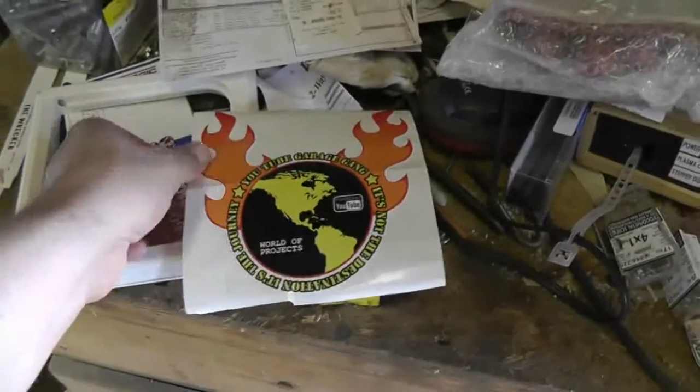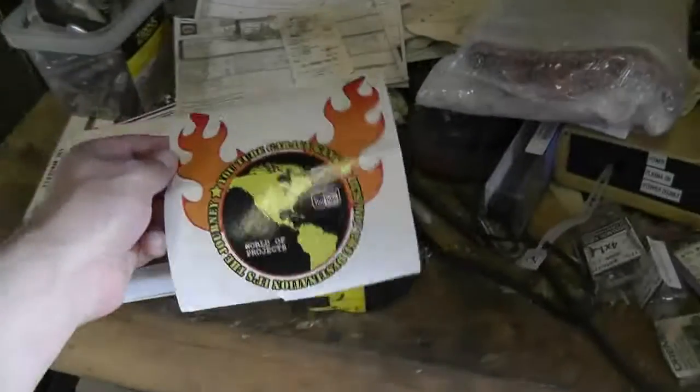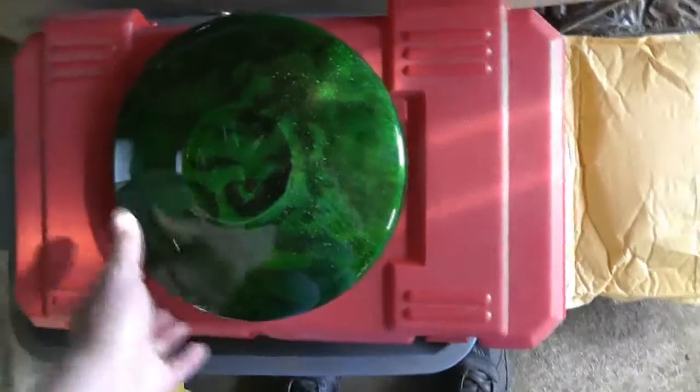Oh yeah, and I had a look in the envelope after I unwrapped it and there was a Garage Gang sticker. So I've been wanting one of these for a while. I think I'm going to scan that on the computer and see if I can't work that into what I do with the mounting plaque for this thing.